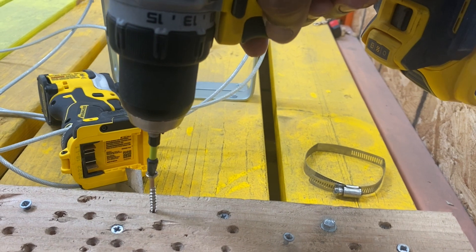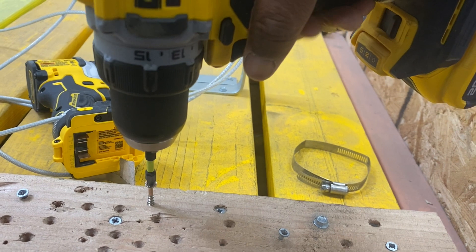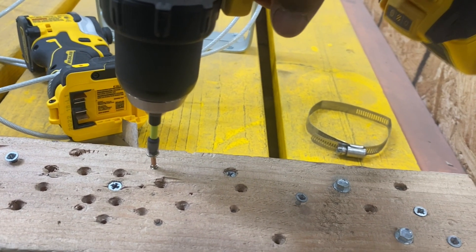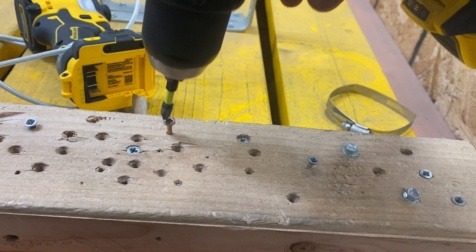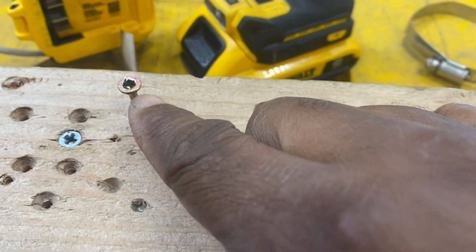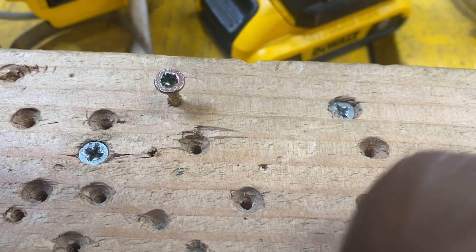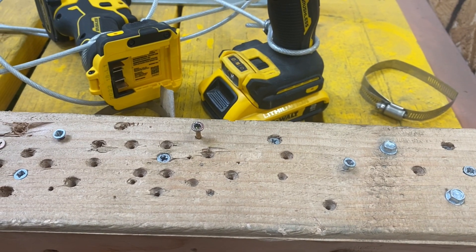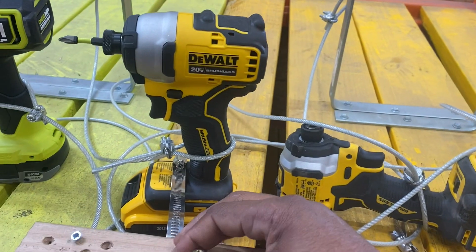Let's see what this DeWalt drill is working with. It should have never taken that long for the screw to get down into the wood — and it didn't even go all the way. Look at the screw head. Totally destroyed. What's going on here? This is ridiculous. I don't care what kind of comments you leave about my technique, but this is absolutely ridiculous.